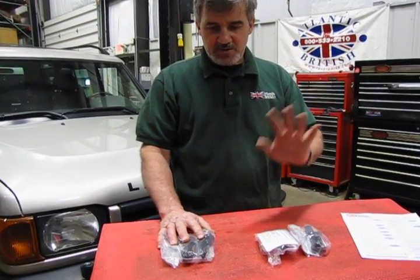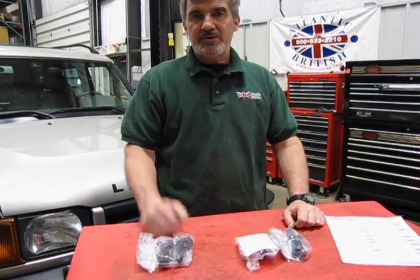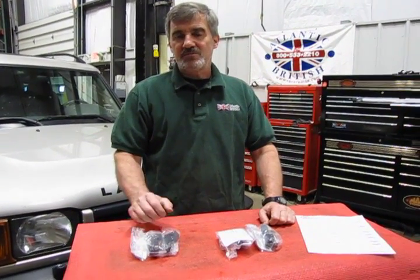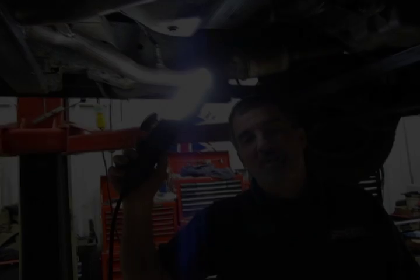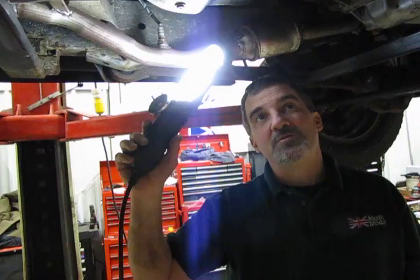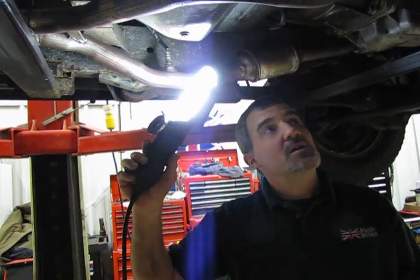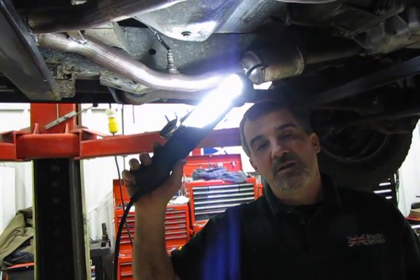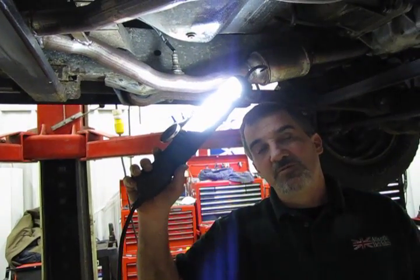So what we're going to do is put this O2 up in the air and take a look underneath and show you how to access and replace the O2 sensors. We're going to give you a little review of where they are and some of the tools that you can use to remove these.